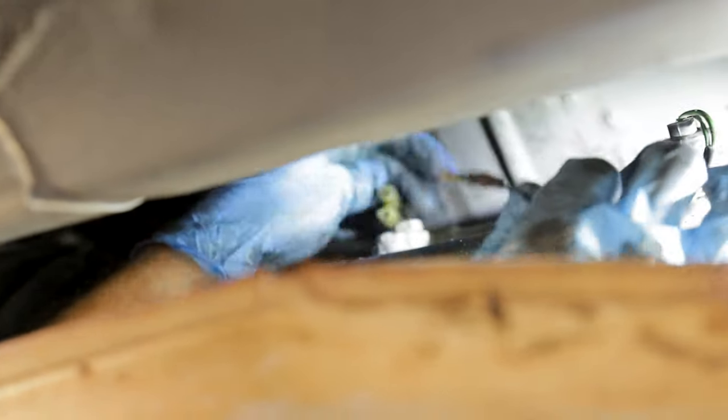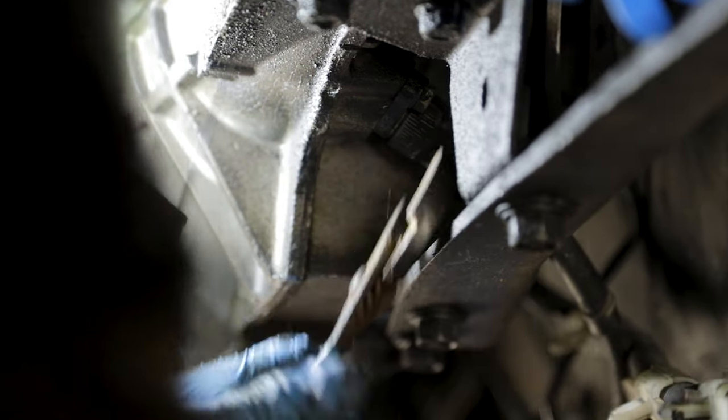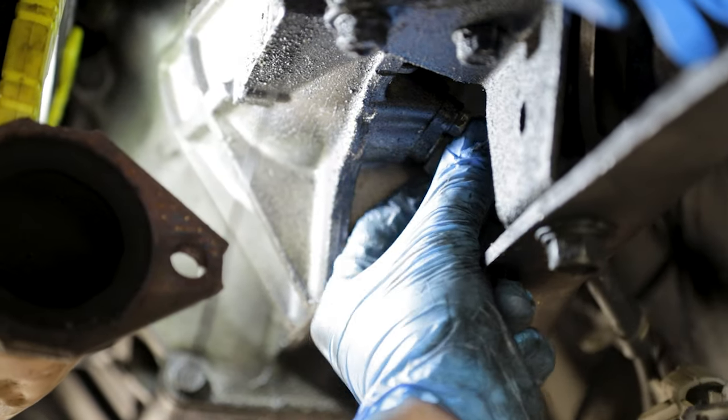Just like the master cylinder, these are push-in connectors. We've marked one of these with blue and one of the plugs with blue so we know which one goes where. Next we need to get the speedo sensor wire.